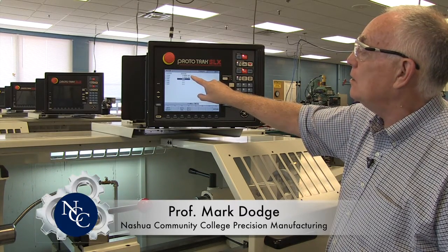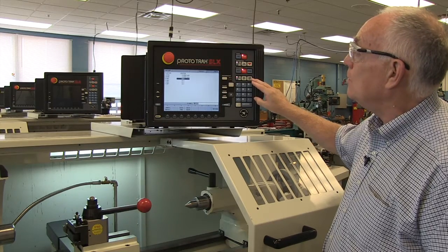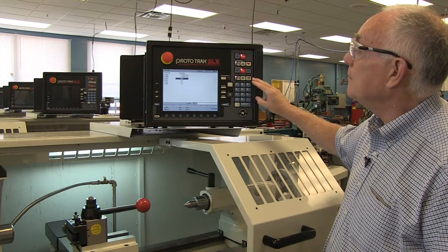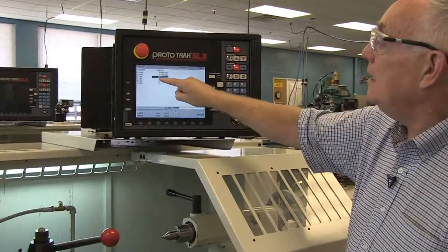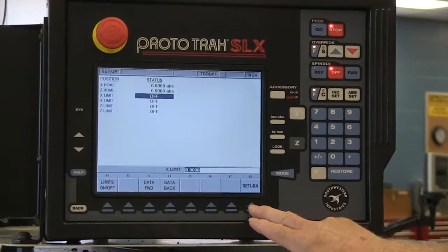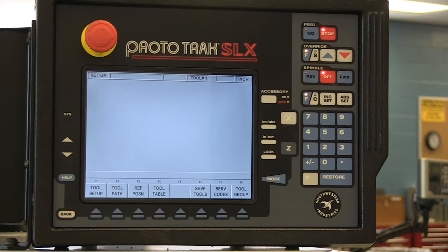You'll notice that it's set to absolute — that's the only choice. You enter six inches and then set it with the absolute key. In z, you enter six inches and set it with the absolute key. The x limit and z limit here you will almost never use. Once you're done with that, you can return to this screen. We've set the reference position and you'll do that every time you set up the machine.